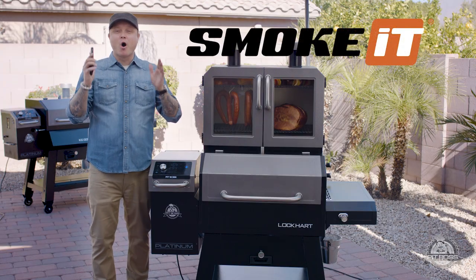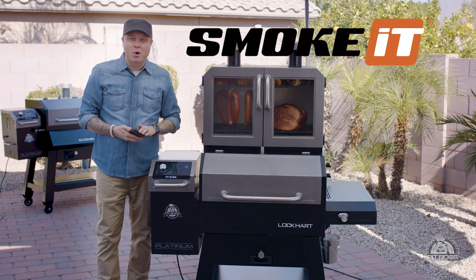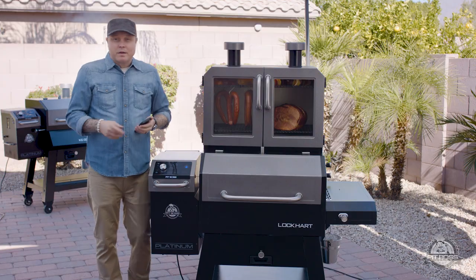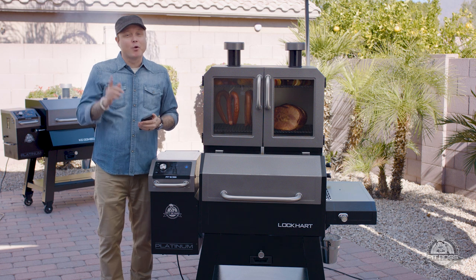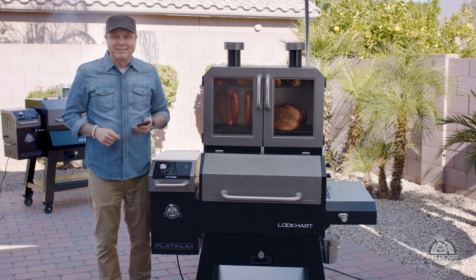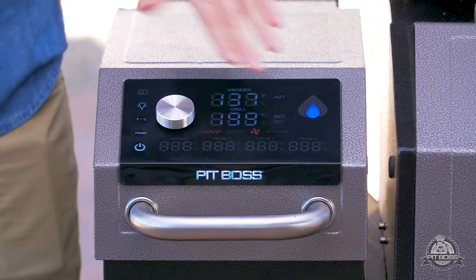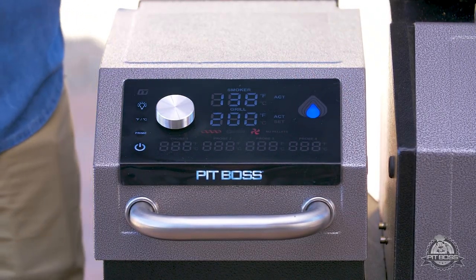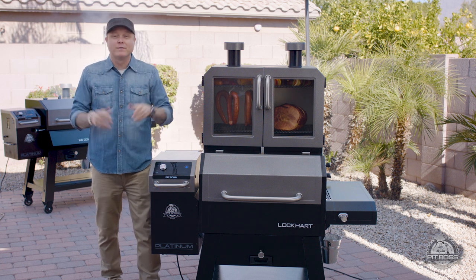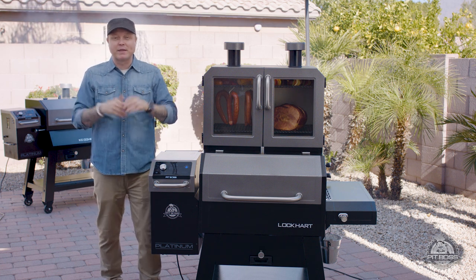With Smoke IT, you have all the features of our manual control right at the touch of your fingertips from your mobile device. For safety reasons, Smoke IT won't allow you to turn your grill on, but all you have to do to turn it off is just tap your phone. Below the temperature control, you have settings for four probes. This grill comes with two probes, but you can go all the way up to four for maximum control over everything you could want to cook.